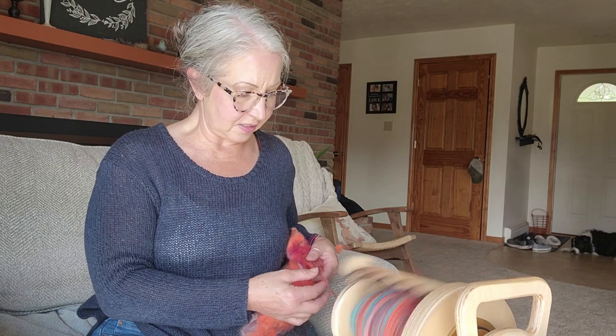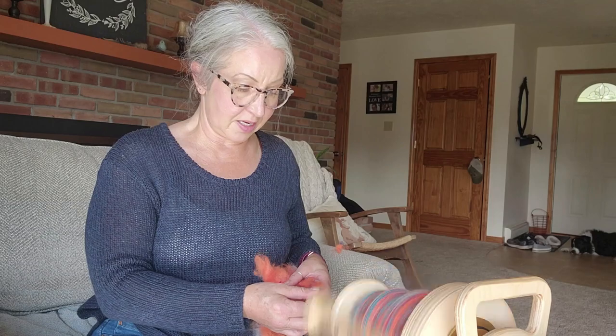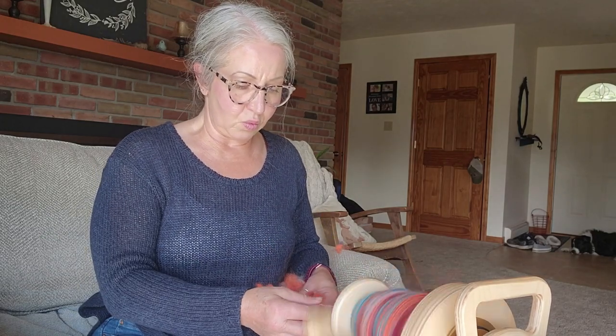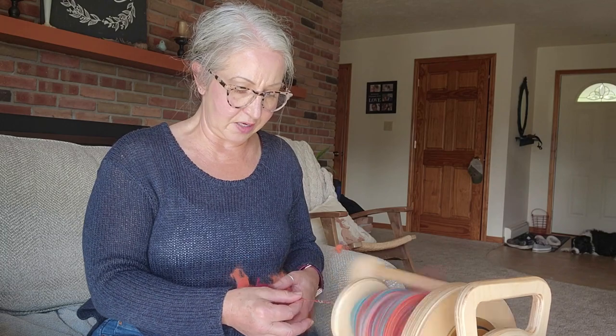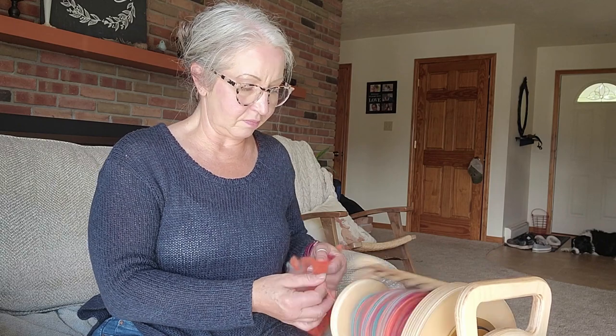I'm not doing any specific spinning technique — more of a long draw method — and this is going to end up being more of a woolen-type yarn. I don't think I've done a video on woolen and worsted yarns, which might be my next video. Woolen yarns are more airy and fluffy, and you get that by pulling back with what they call a long draw method.